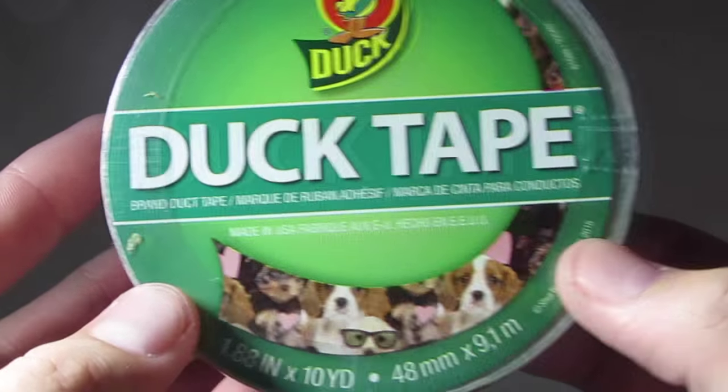Hey guys, so in this video I'm going to be showing you 10 new duct tapes — there's so many I'm just going to get started. I found all these tapes at Michael's.